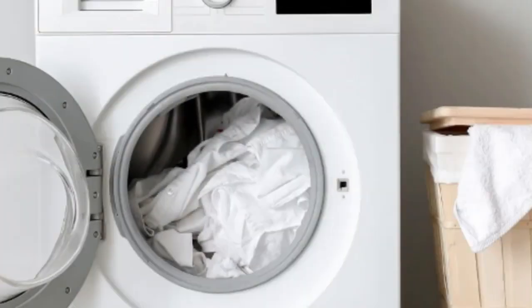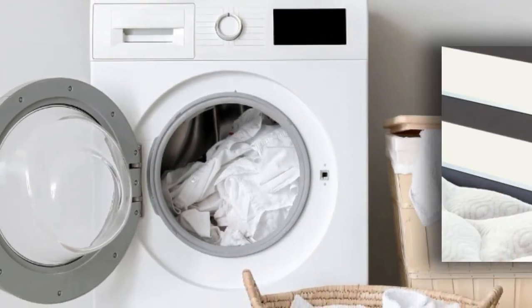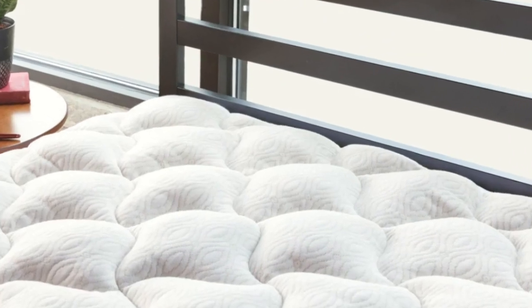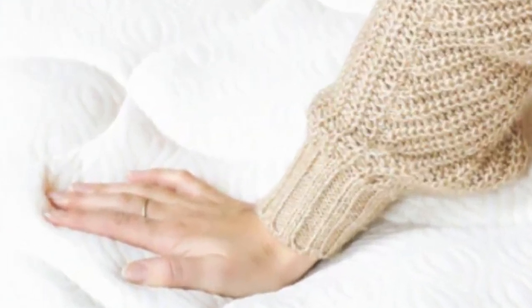What we like: Improves mattress comfort, great warranty and trial period, washable, durable. What we don't like: Not particularly breathable, not waterproof, fill concentrated in the middle.